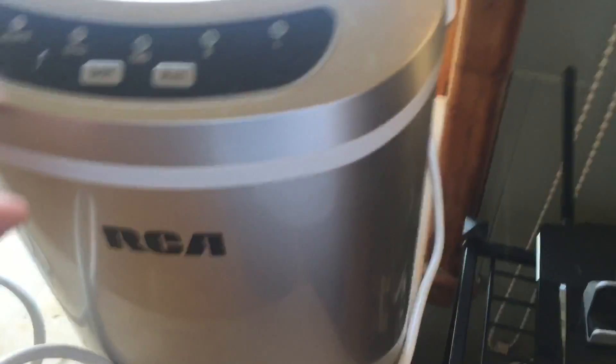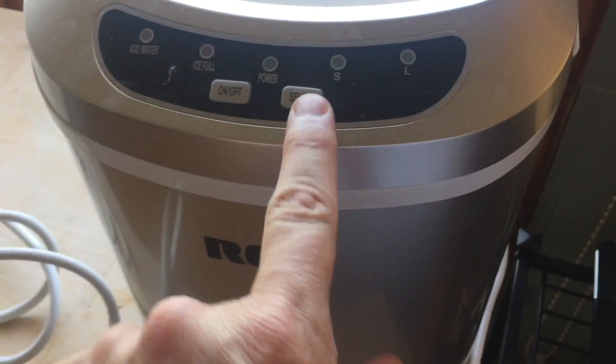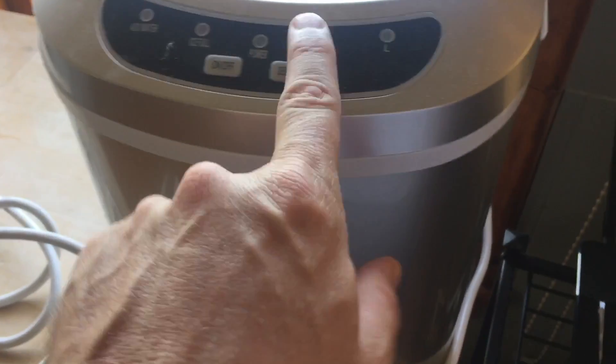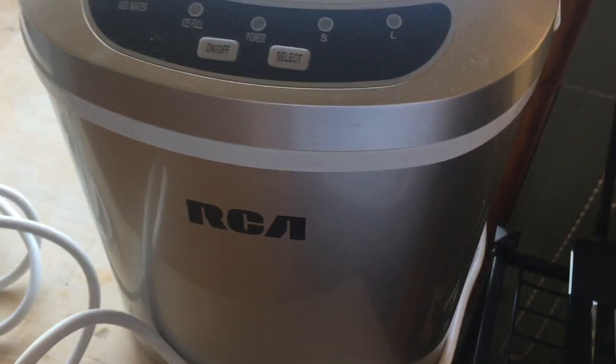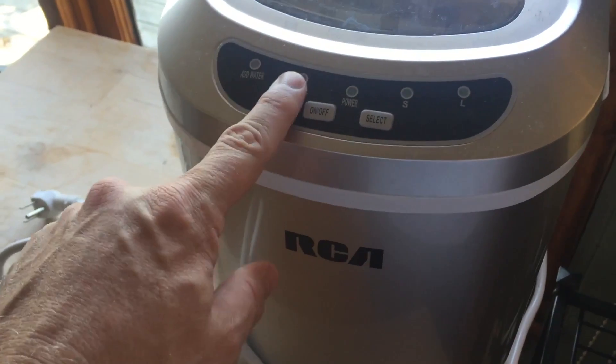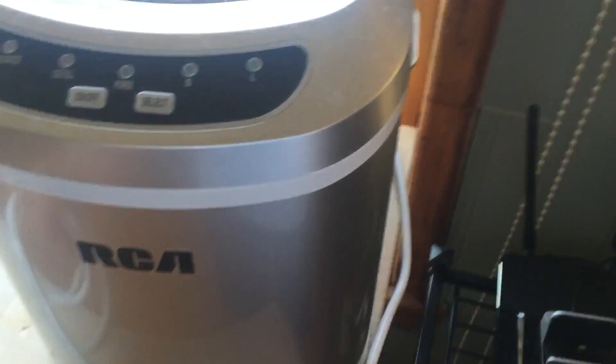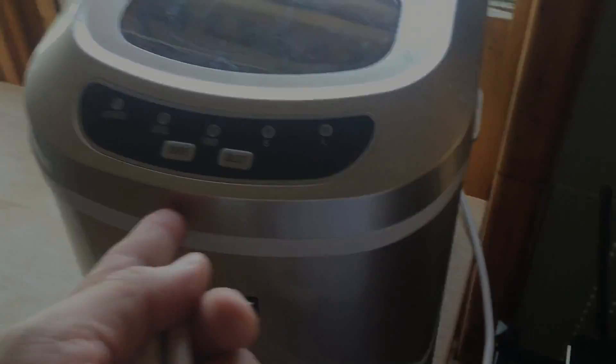Close it, turn it on, and select your cube size — small or large. This light will come on if it runs out of water, and this one will light up if the ice is full. It automatically turns itself off.